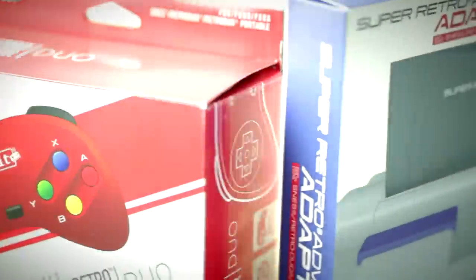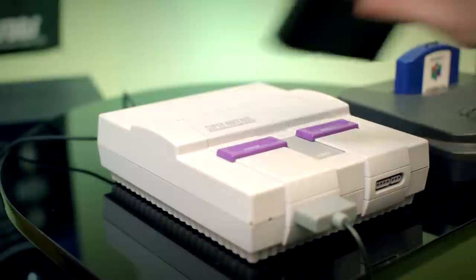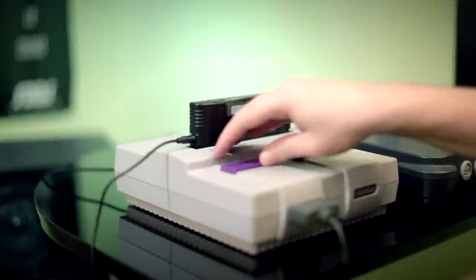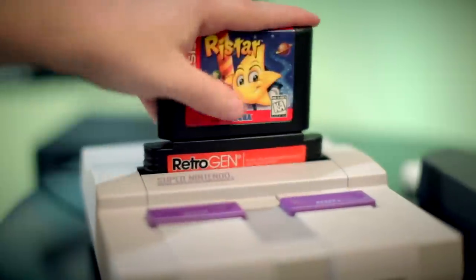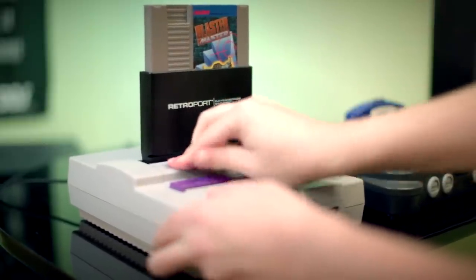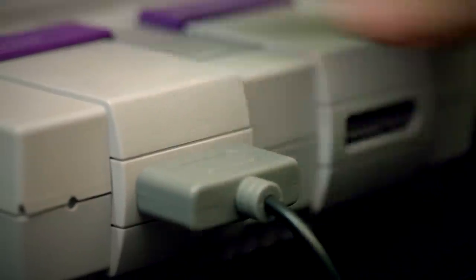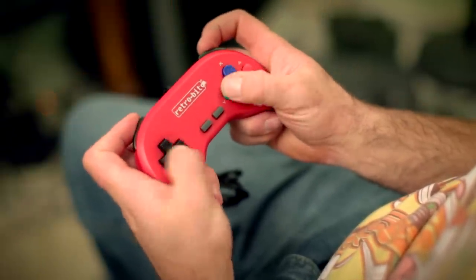It comes with a controller adapter, and if you output the system's AV to a TV you can play two-player games with no problem. I really like some of the accessories sold separately. The Game Boy Advance attachment is great and it worked without any problems. You can stick this attachment into your real Super Nintendo and play Game Boy Advance games there as well, though you have to use the AV out on the cartridge adapter and not the SNES itself. The Genesis adapter can be used on the Super Nintendo as well. The extra controllers can also be used on your real Super Nintendo and are a bit more comfortable to hold than the handheld itself.